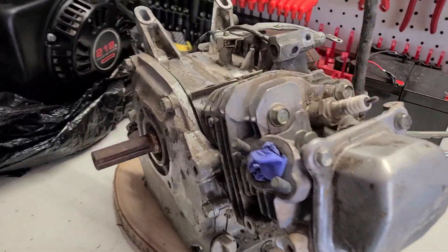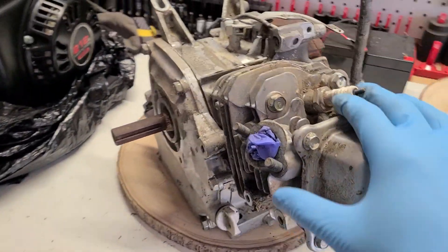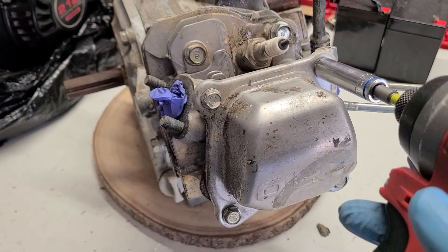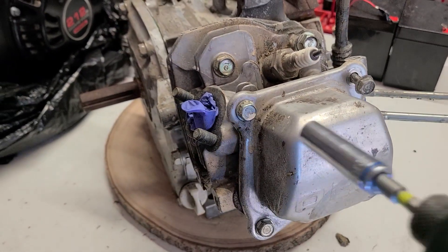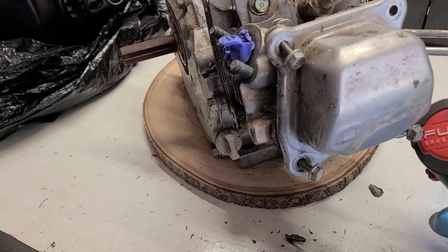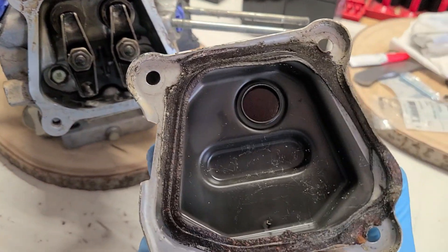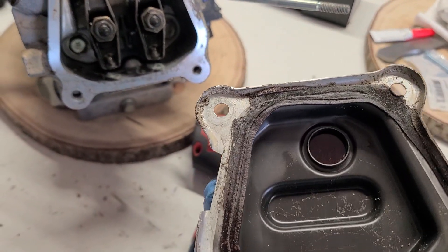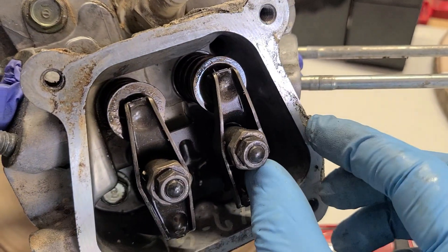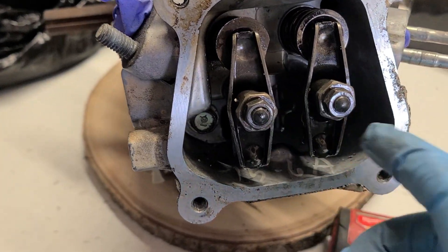Today we have a non-working Honda GX160. We're going to take off the cylinder head, clean it up, and see if we can use it again. Looking at it — a little dirty — this looks okay so far. I think it's gonna work, let's take this off.